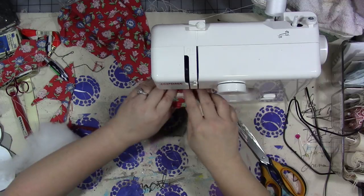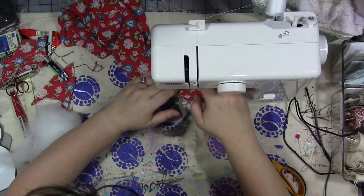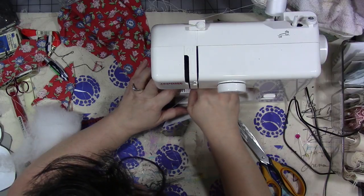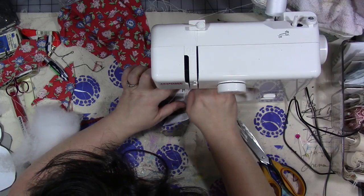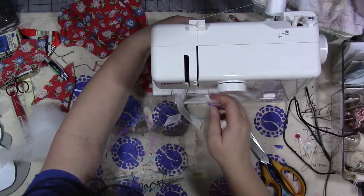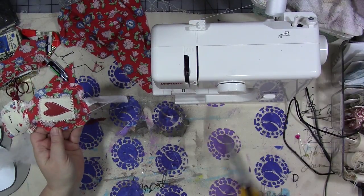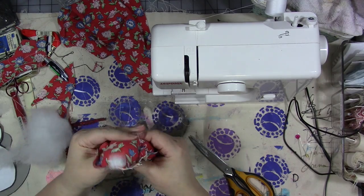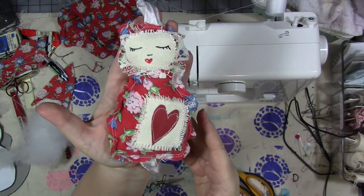I'm going to stop at the other end, lift up the presser foot, turn the doll around, and do another row of stitching so the hole looks the same as the rest of the edge of the doll — two rows of stitching all the way around. And that's how our doll looks so far — isn't she cute!